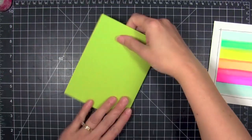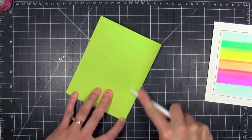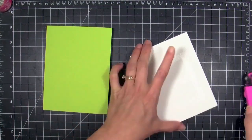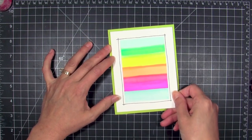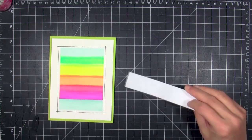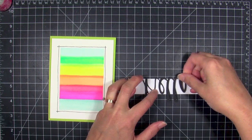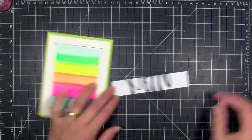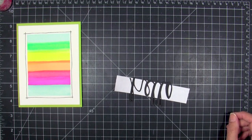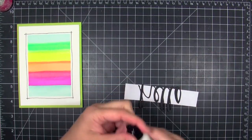I'm going to mount this onto a piece of Juicy Pear Basil cardstock. I love the heavy weight of this cardstock. I decided not to go with a neon card base because I wanted it to be a little more subdued and let that watercolor panel really pop without distracting from it. Now I'm going to take a die cut — this is a really fun Hello die by Avery Elle — and I love it because the letters are a little bit chunkier, and I can add glossy accents to it in a minute.